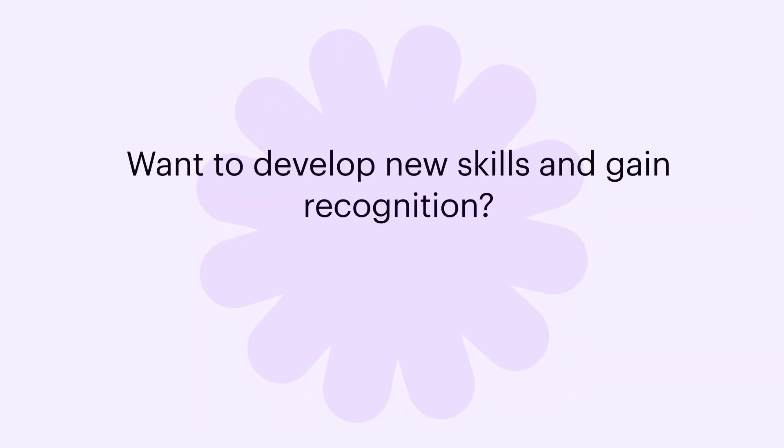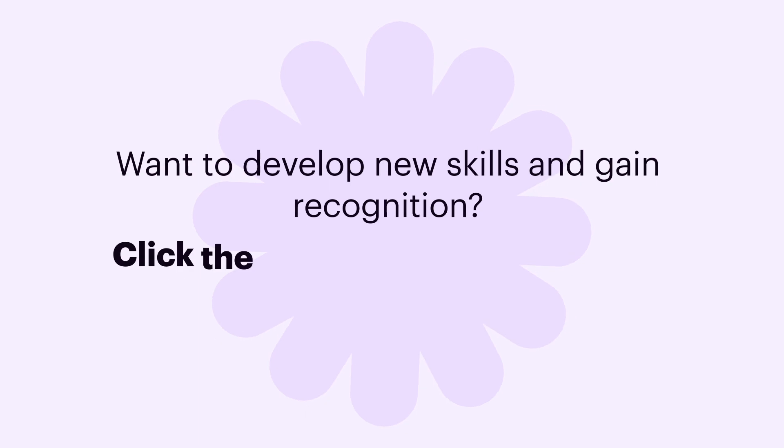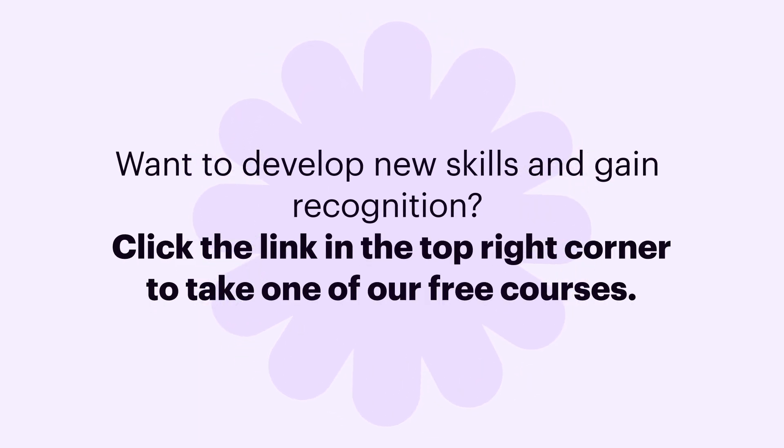Want to develop new skills and gain recognition? Click the link in the top right corner to take one of our free courses. Go to AirSlate.com to get your free 30-day trial that you can cancel anytime.